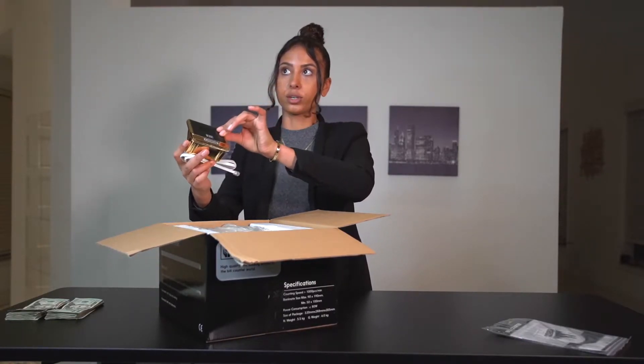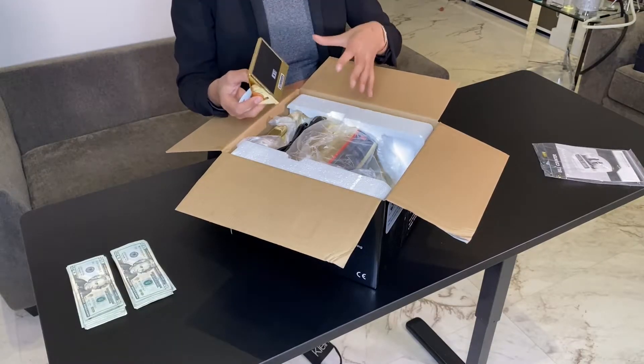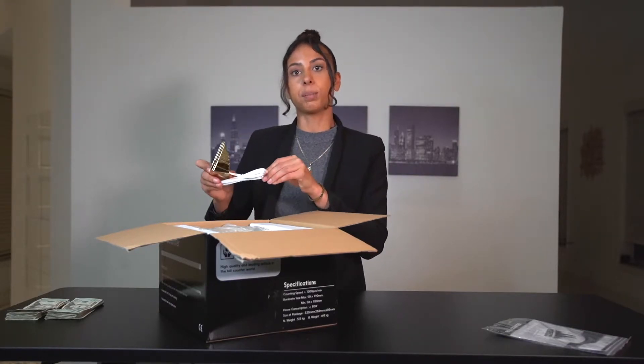We have the little extra monitor that you would plug into the money counter. Normally it's used when you have a business and you're counting up money, but you want your customer to know the exact amount you're counting. So you plug it in and place it facing the opposite direction to show the customer exactly what's going on — the exact amount of bills being counted.